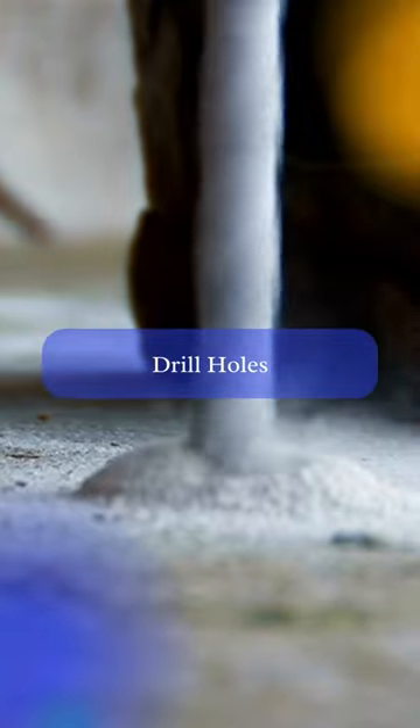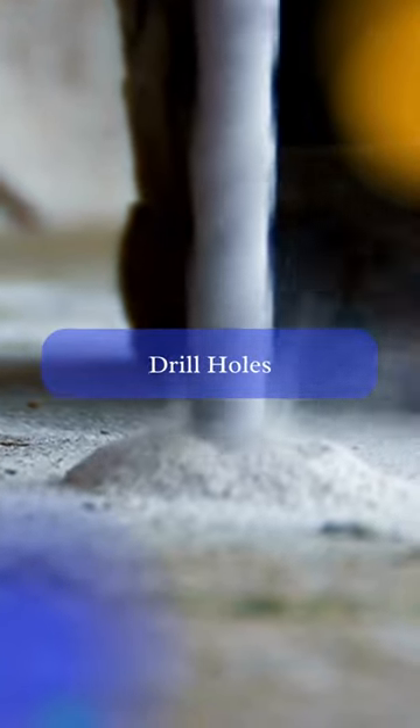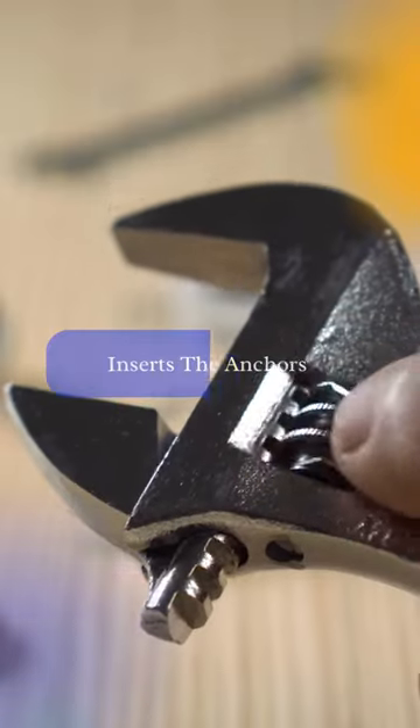Step 3: Drill holes. Using a masonry drill bit, drill holes at the marked locations. Make sure that the holes are the same size as the anchors you are using.